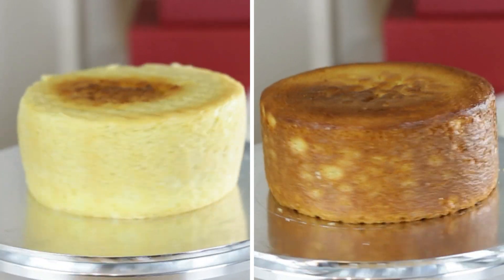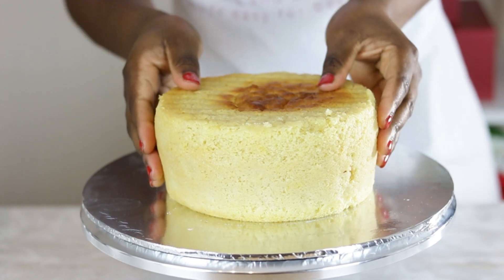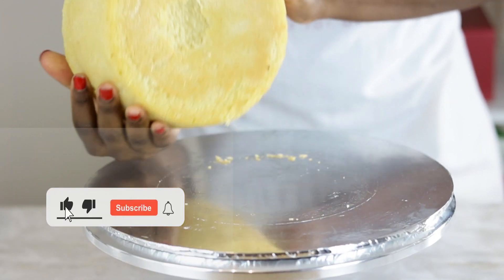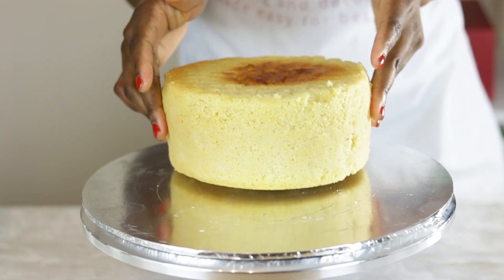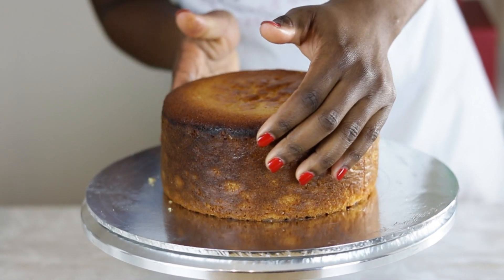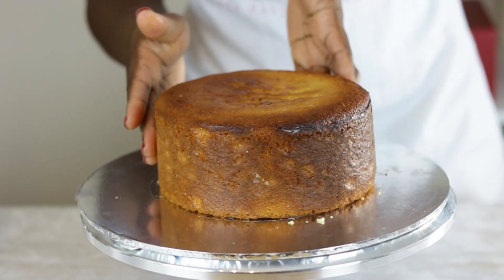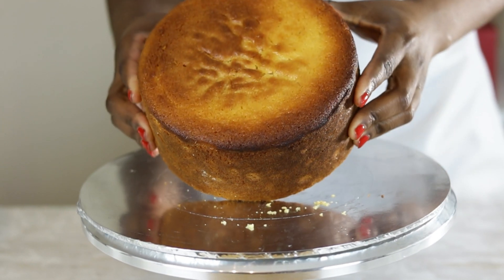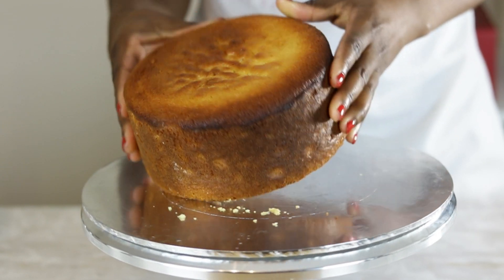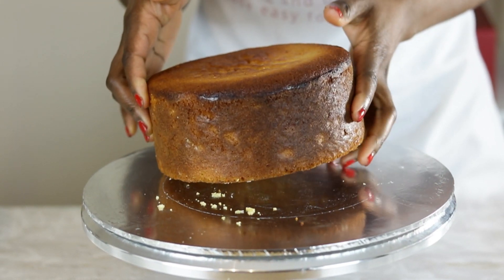Here's the moment of truth — the baking strips are a game changer when you consider the difference in appearance of the two cakes. The cake with the baking strip looks almost like a white cake with a soft and delicate crust. The cake without the strip looks dark brown with burnt patches on the crust. Worth noting that the burn may also be due to the longer bake time used to accommodate the tin with the strips.